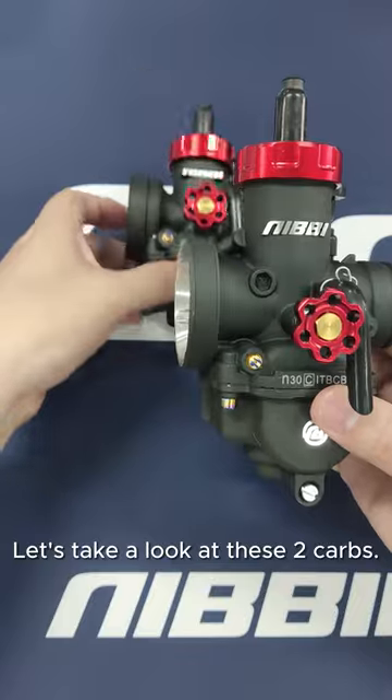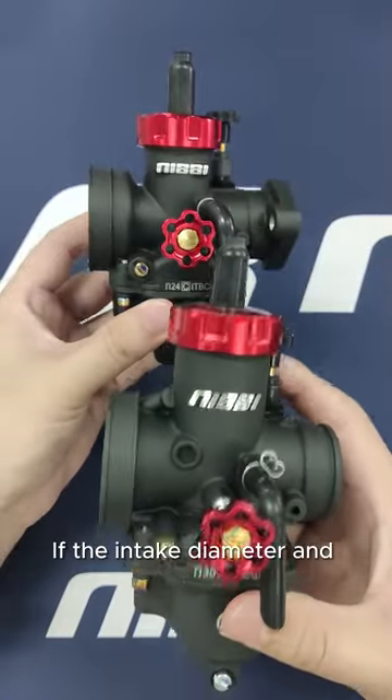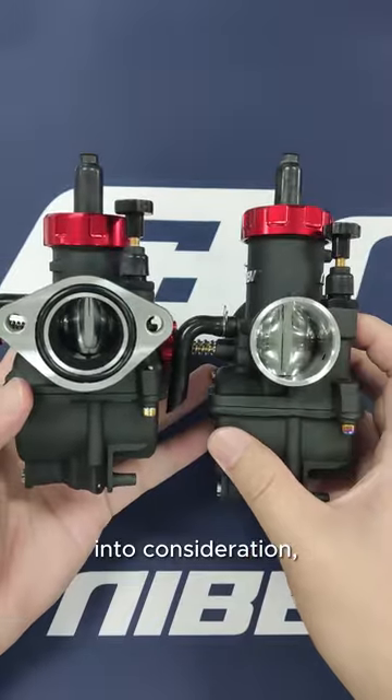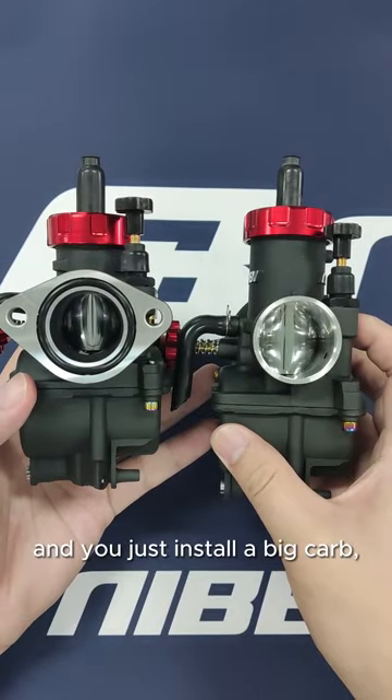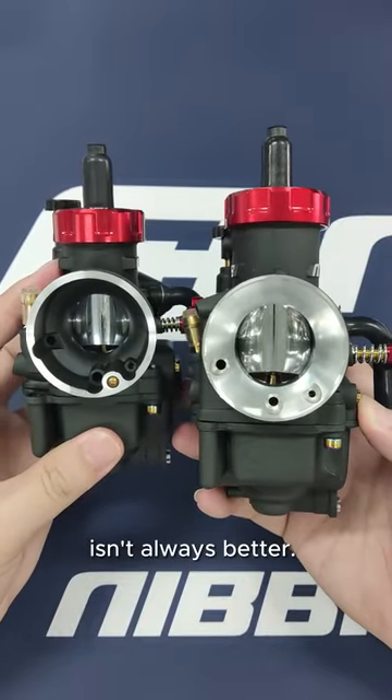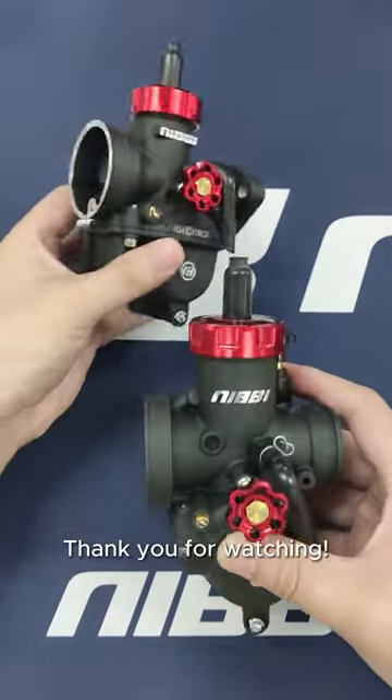Let's take a look at these two carbs. If the intake diameter and engine displacement aren't taken into consideration and you just install a big carb, the throttle will bog and die out. So, a bigger carb isn't always better. Thank you for watching.